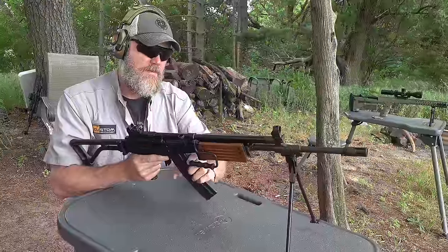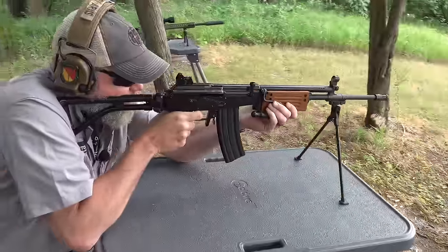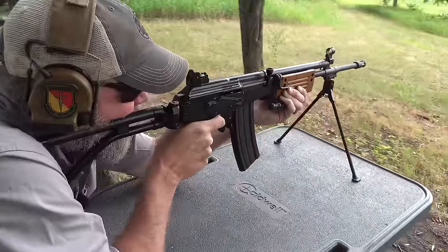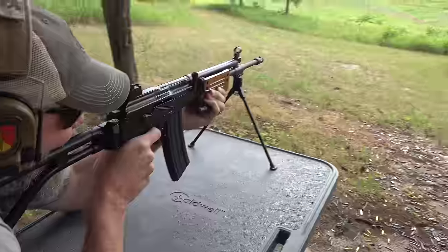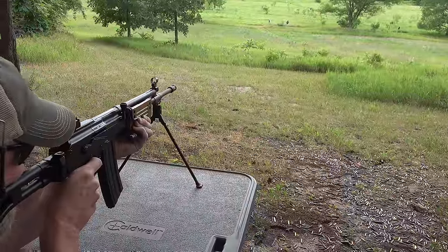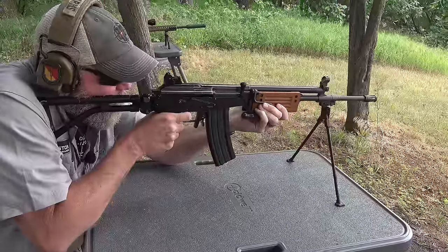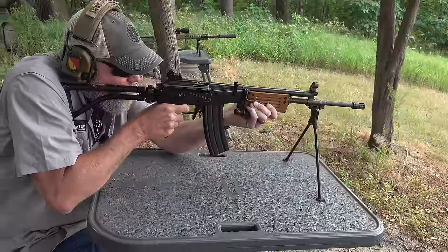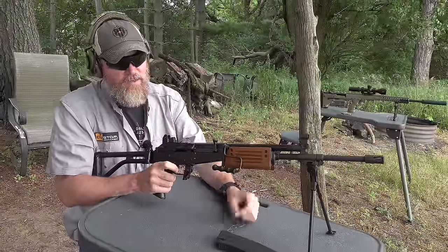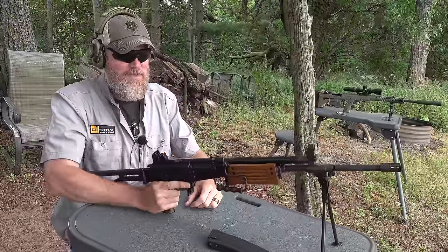The sights and everything are very similar to the RK62. Let's do a little shooting with the actual Galil ARM. Just like the AK, it does not lock open on the last shot fired, and the magazines drop out very easily. Notice how I can put the weapon on safe using the thumb fire control on the pistol grip.